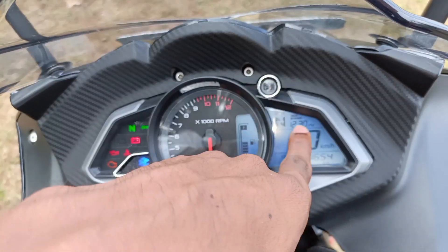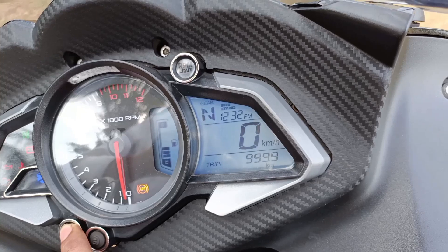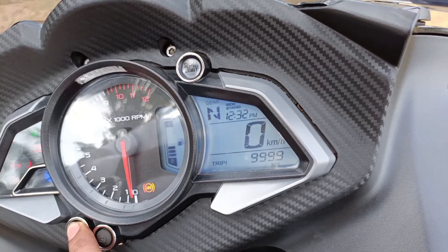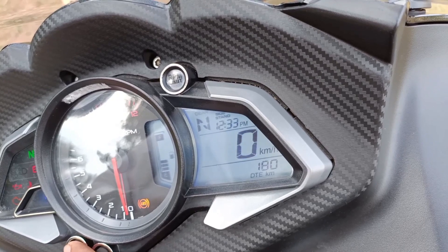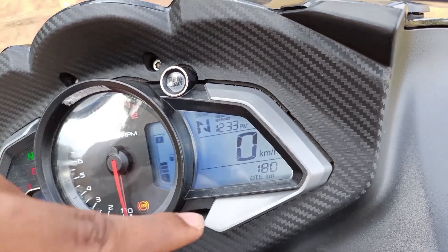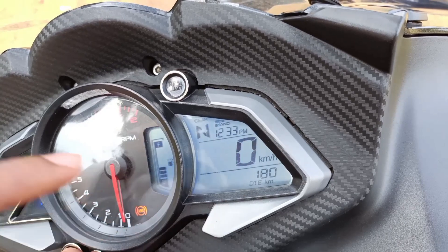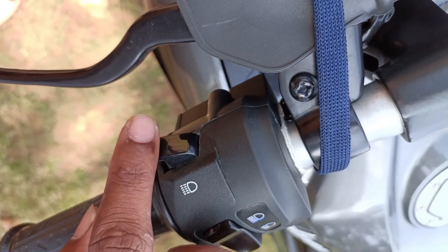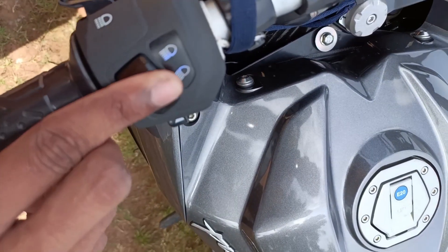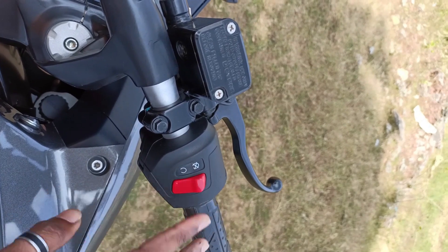There is a side stand indicator on the bike. The instrument cluster shows trip 1 and trip 2 readings. We have S2 petrol and S2 mileage display showing up to 180 km. There are 3 liters of petrol remaining. There are two handlebar switches including thumb switches, dimmer switches, indicator switches, and the horn. There is also the ignition switch and the starter switch.